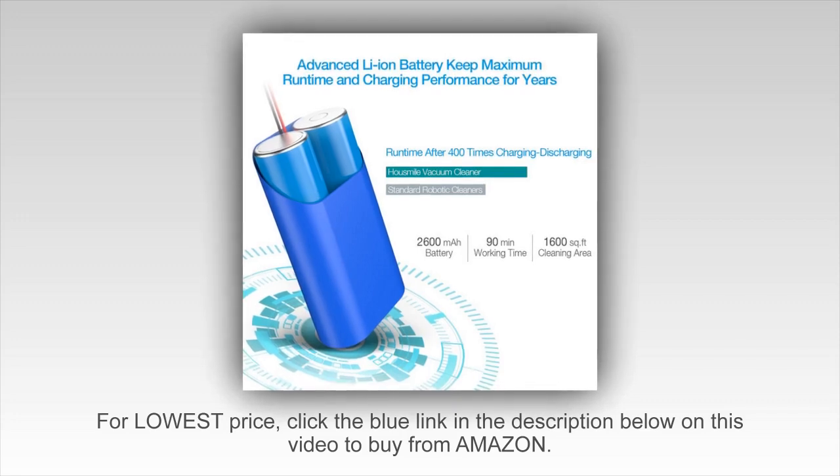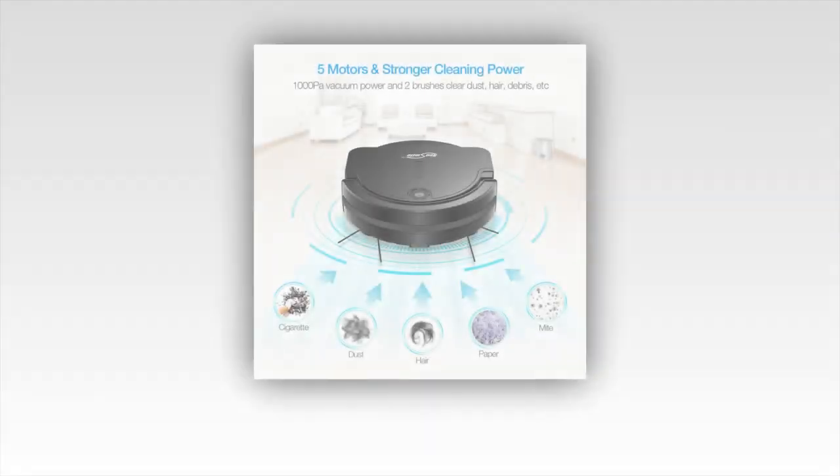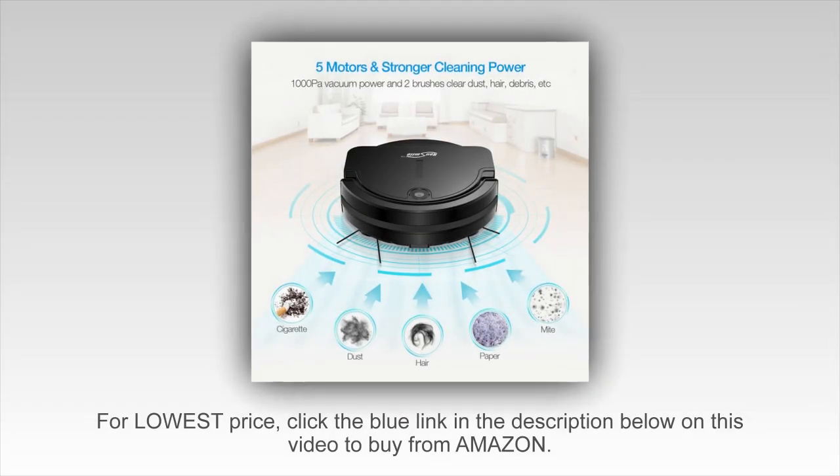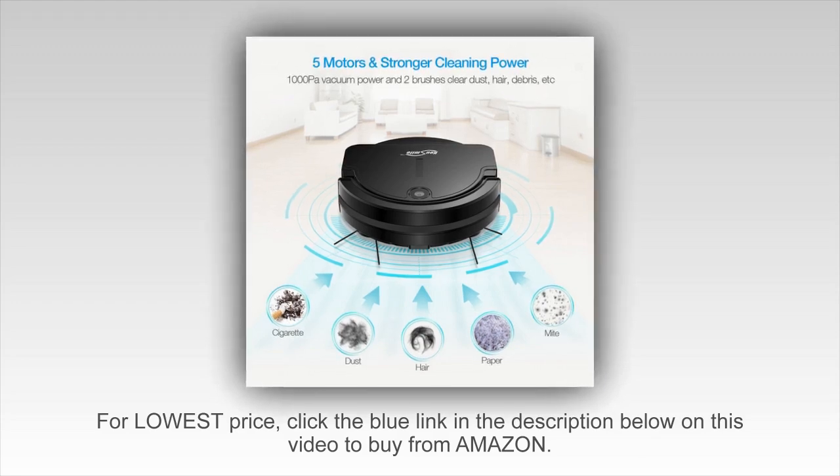When I received it, the setup was pretty simple. The box came with a screwdriver, two brushes, and several spinners which you can replace in case the old ones wear out in the future.